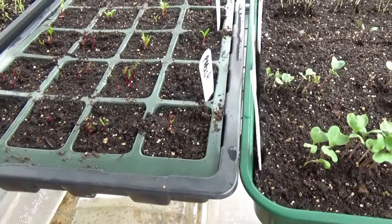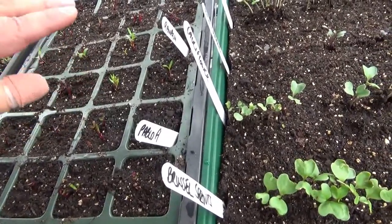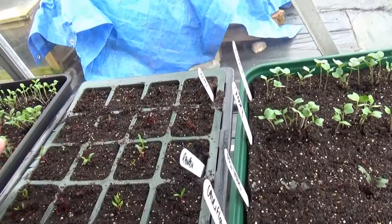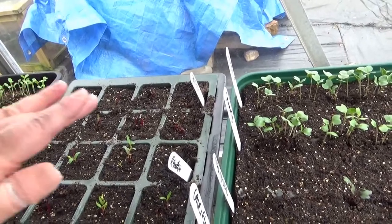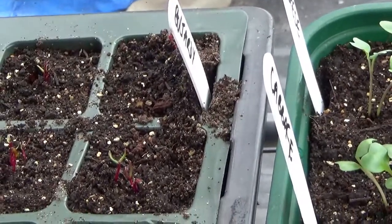The beetroot varieties are: Pablo F1, Rainbow - which is really nice with a multitude of different colours - and I think these might be the Bolt Hardy ones. They're looking good.